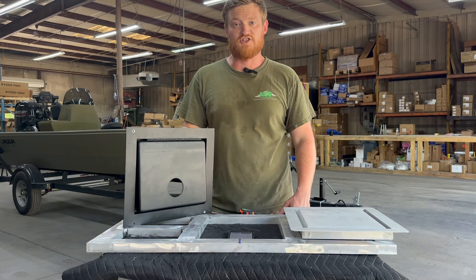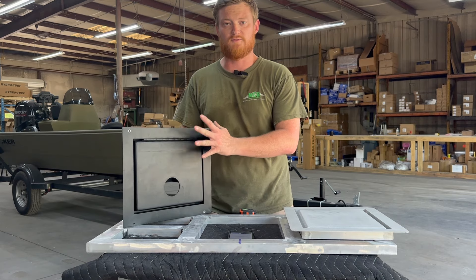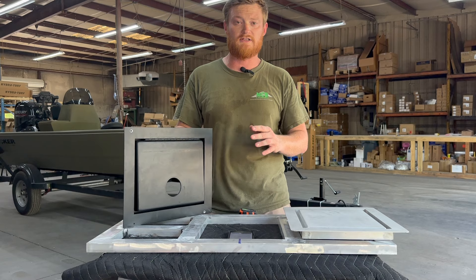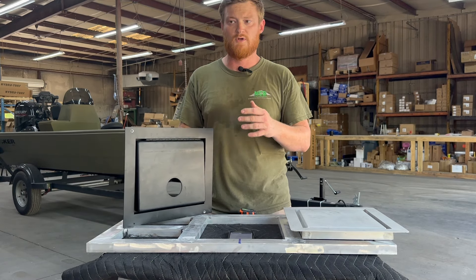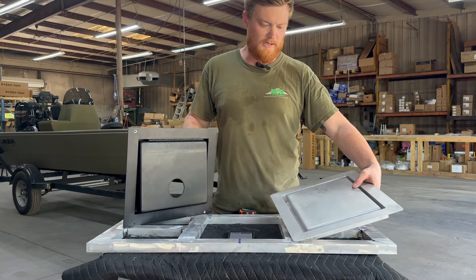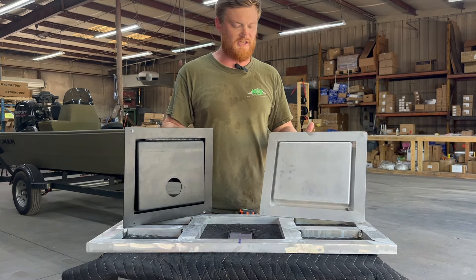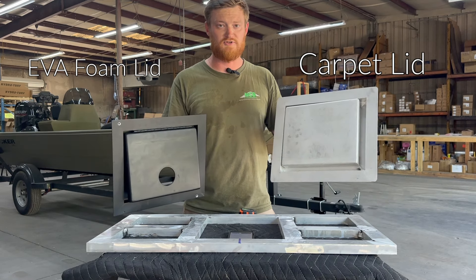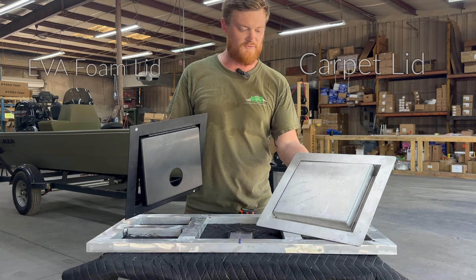Hey everybody, I'm Ryan with Tiny Boat Nation, and today we're going to be talking about the drop-in dry hatch lids pre-built from tbnation.net. Hopefully by the end of this video, you're going to have a great idea of what to expect when you receive these lids, but also what you actually need before you purchase. I have two different sets of these drop-in dry hatch lids — this is going to be your EVA foam option, and this one is your carpet option.